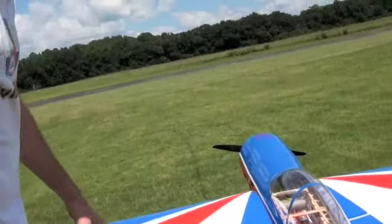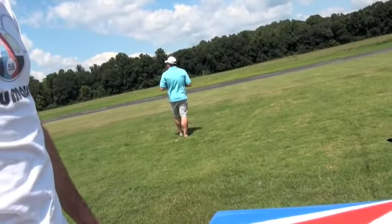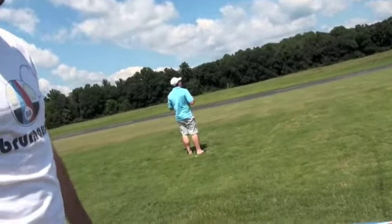What does a plane like this weigh — 100 pounds? No, I think this plane weighs about 25 pounds. Really? Yeah, the lightness is the key. The lighter the better for these aerobatic planes, so you can do tricks.